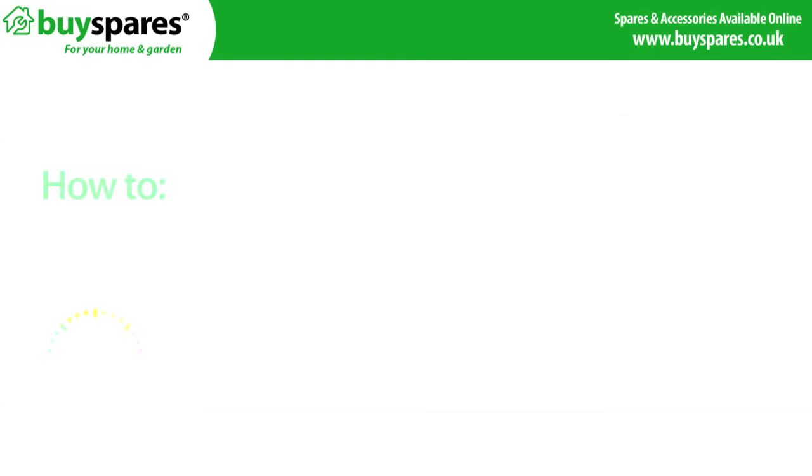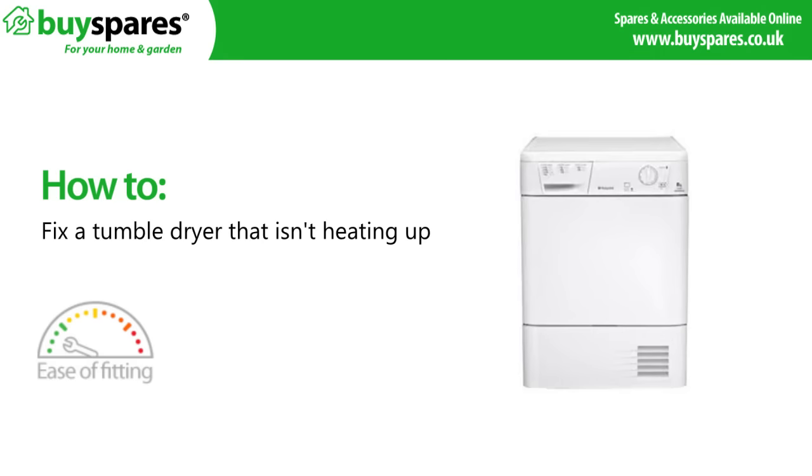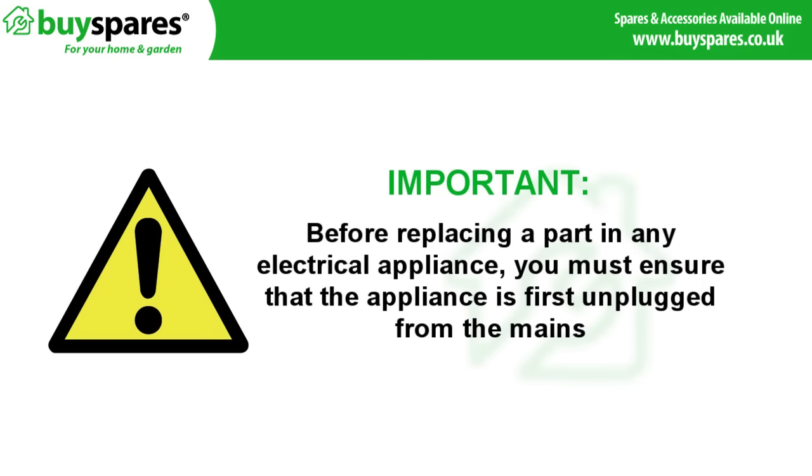Welcome to BuySpares. This video will show you how to fix a tumble dryer that's not heating up. Before replacing a part in any electrical appliance, you must ensure that the appliance is first unplugged from the mains.